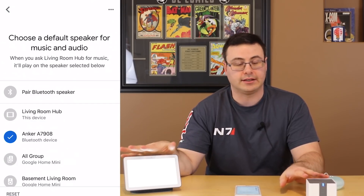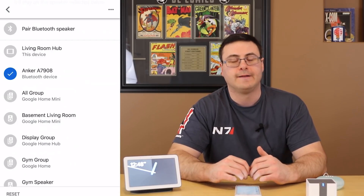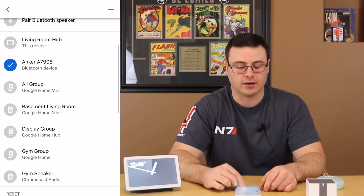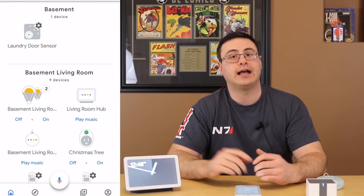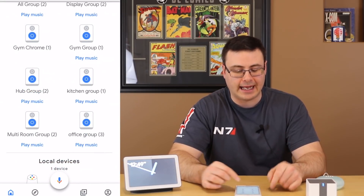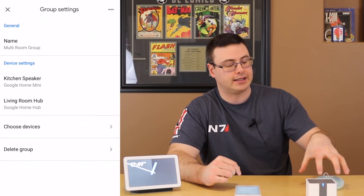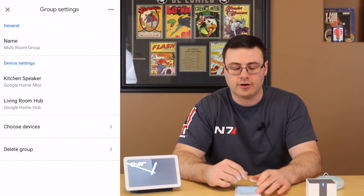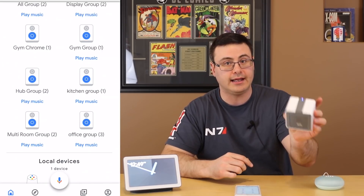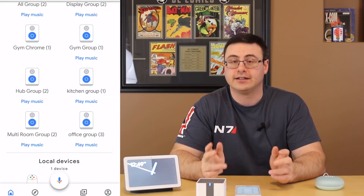Stop. Now whenever we talk about pairing these devices and setting something as the default speaker, there's nothing I can do with my voice to set a default speaker, but now that these two are paired, whenever I ask this device to play music it's going to play on the Bluetooth speaker. Down here at the bottom is my multi-room group — inside its settings you can see my kitchen speaker, which is a Google Home Mini, and my Living Room Hub. Because I've set the default speaker on this device to be the Bluetooth speaker, when I ask for media to play on the multi-room group it will play on these two devices.